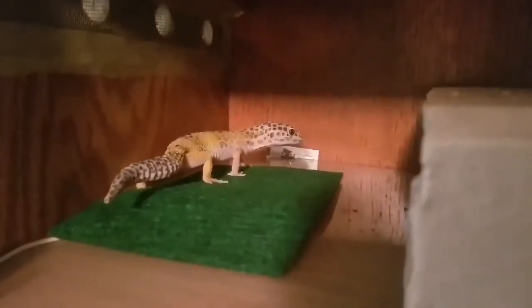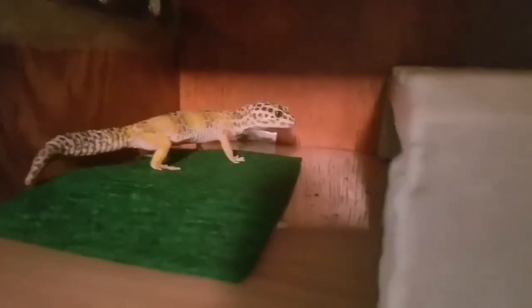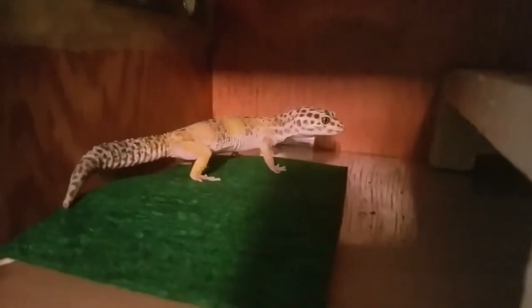Here's Lucy — this is the mother of the eggs. There's the lay box. I believe she had one other egg but it was infertile, so that was the first clutch. This is the second clutch. I think we did a video on her about her eggs and leopard gecko care.